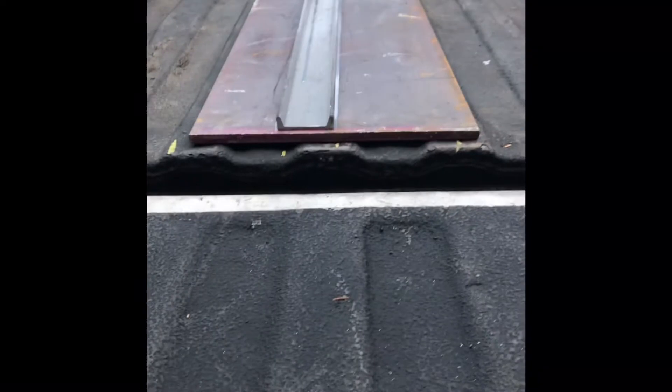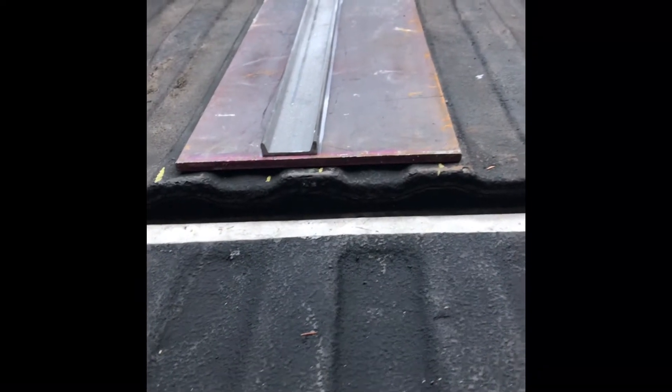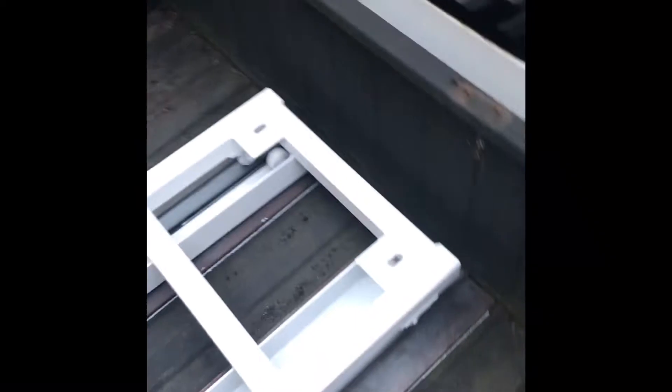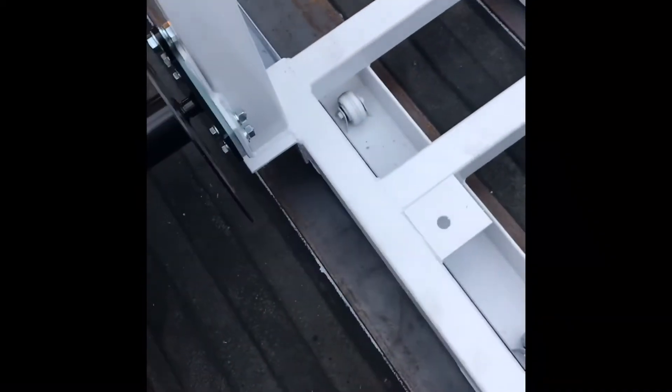Now this is the track system. There's the plate — 3/8" plate I got for the track to sit on. That is solid. When that's welded in, look at the clearance. That's sweet. It's going to be locked in place.